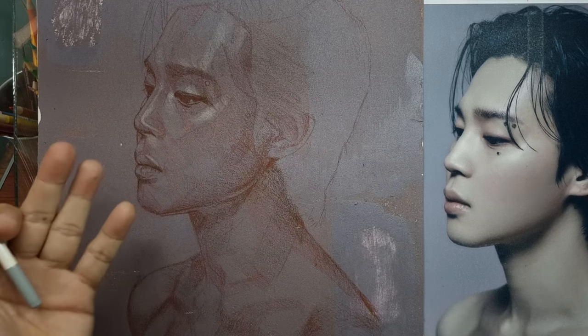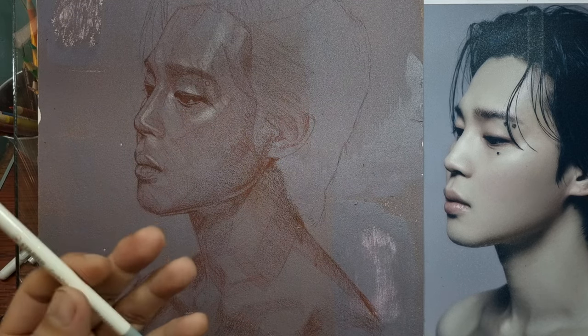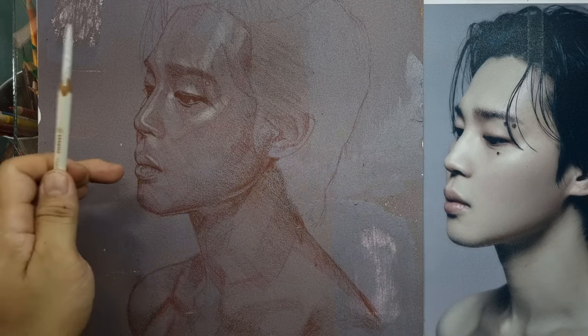I hope you follow me as I go on this new journey with pastel pencils on my favorite sanded paper.